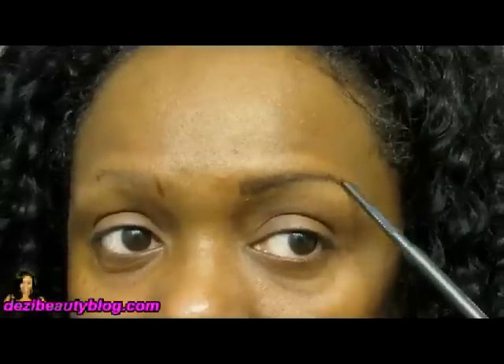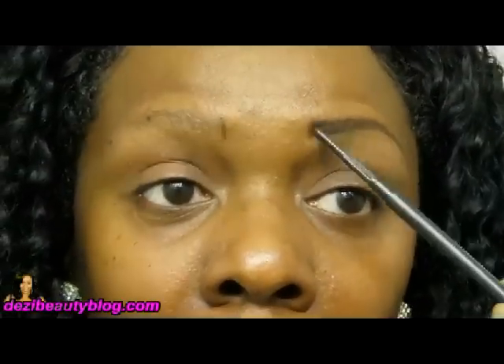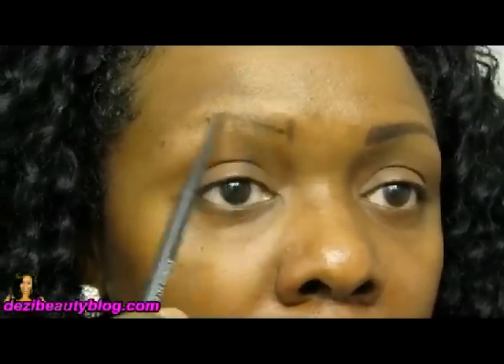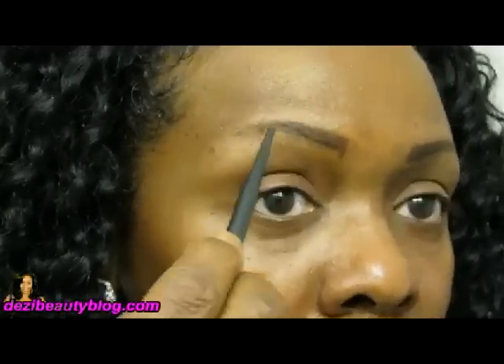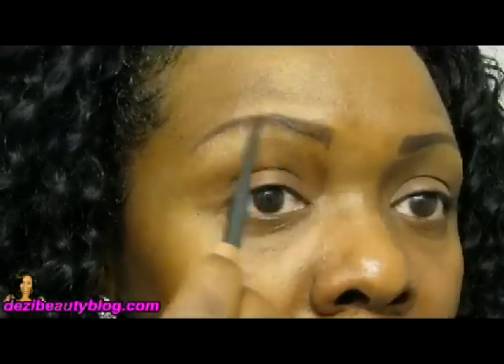Once I get to that middle mark, I start to make my tail come down, rounding it off and coming down. Those little marks that you see I'm going to remove either with my finger or with some concealer. Here I am just filling it in — when I come to that middle marker I start to round it off and come down the tail.